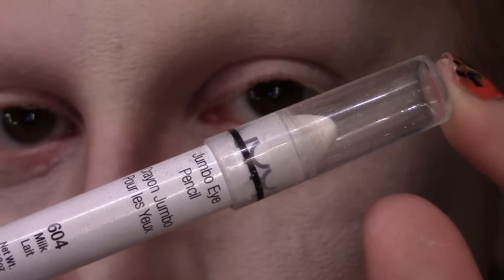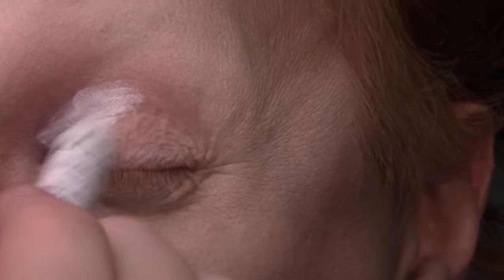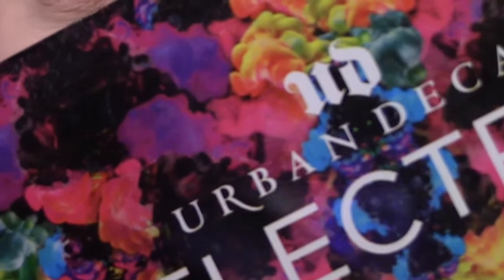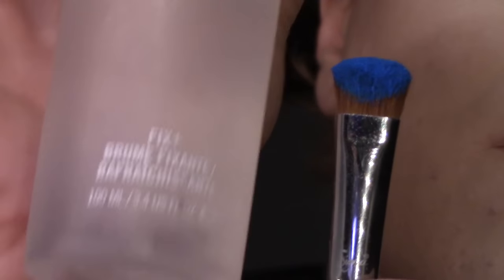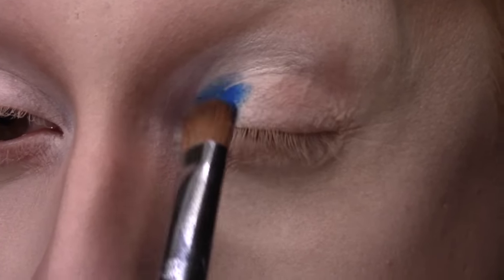First off, I'm starting as usual with my NYX Jumbo Eye Pencil in white as a base, just over the inner half of my lid. Then I am blending that out and smoothing it with an ELF contour brush, and taking my Urban Decay Electric palette and the shade Gonzo on a flat shader brush, wetting it with MAC Fix Plus and applying it by patting it directly onto the inner third of the lid.